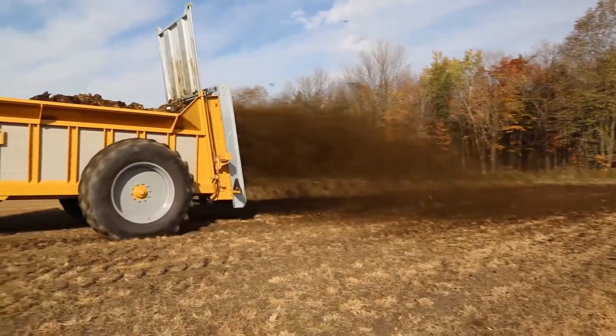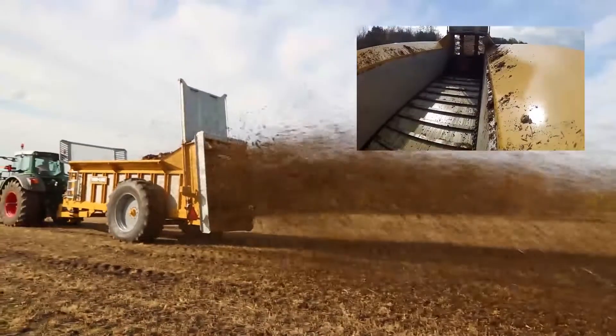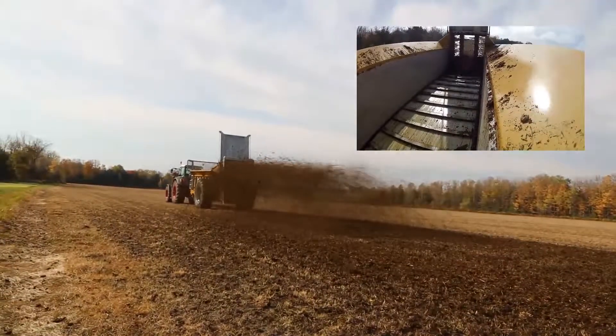Galvanized metal surfaces help to protect the Nitro from corrosion. Made of poly boards, the Nitro's box floor and side walls provide a slip-slide surface for the manure to travel, preventing binding of the load.